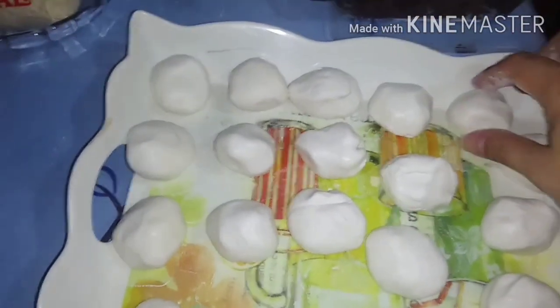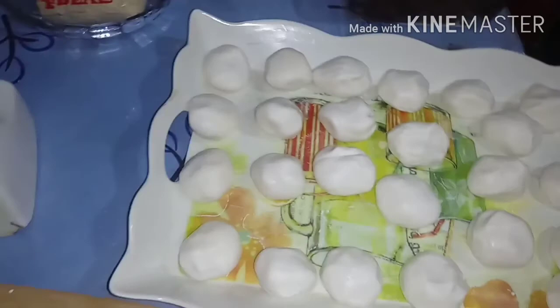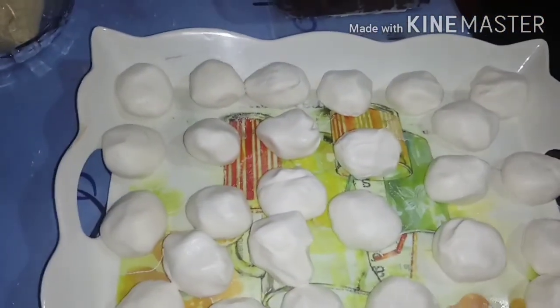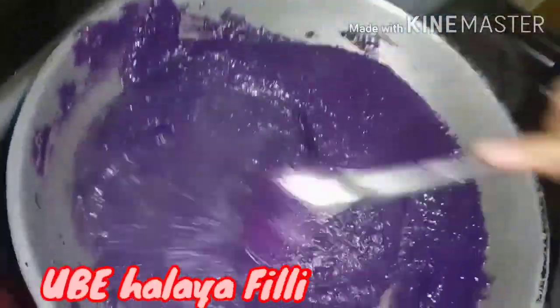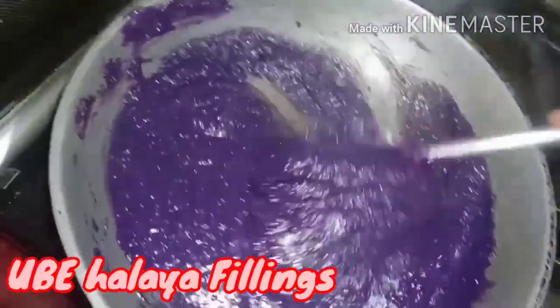This is our glutinous dough. The first filling we're using is ubi (purple yam). Later we'll add ubi halaya as the filling. This is our thick, creamy ubi halaya for the filling.